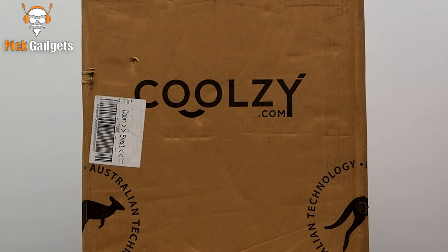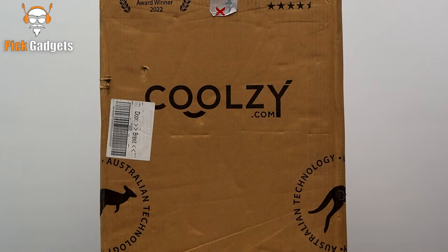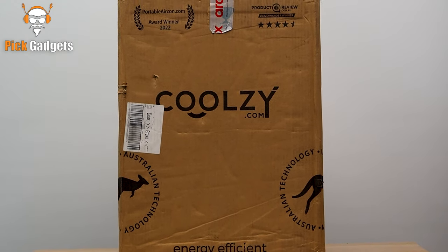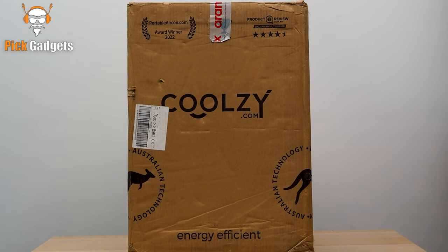Hello everyone and welcome to my channel Pick Gadgets. Today, I'll be unboxing and reviewing the Kool-Z Pro Portable Air Conditioner. As you can see, the Kool-Z Pro comes in a nice box. It's well-packed and undamaged. So, let's start the unboxing.